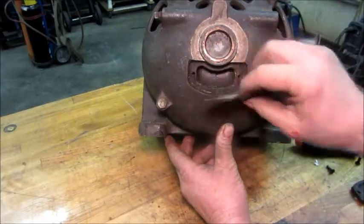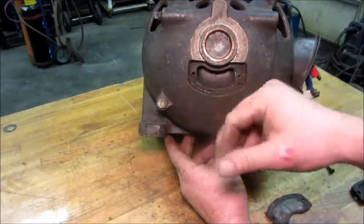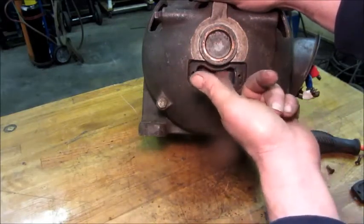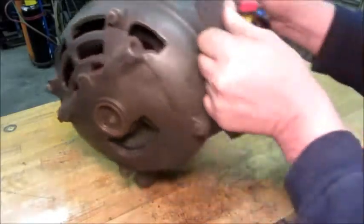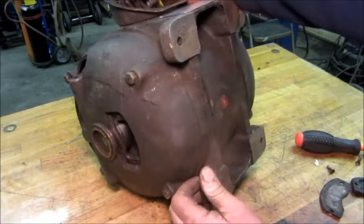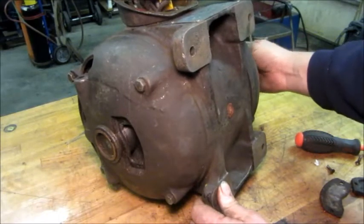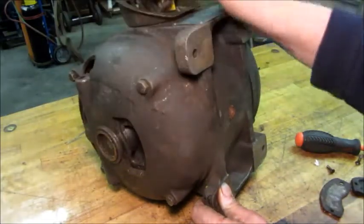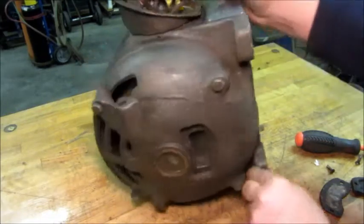Another gasket in there. Some kind of little void space. That feels like a ball bearing — the outside of a ball bearing. Yeah, I would say that's what that is. Interesting. I wonder why it would have had what looks like an oiling system if it's got a ball bearing in there. Very unusual.